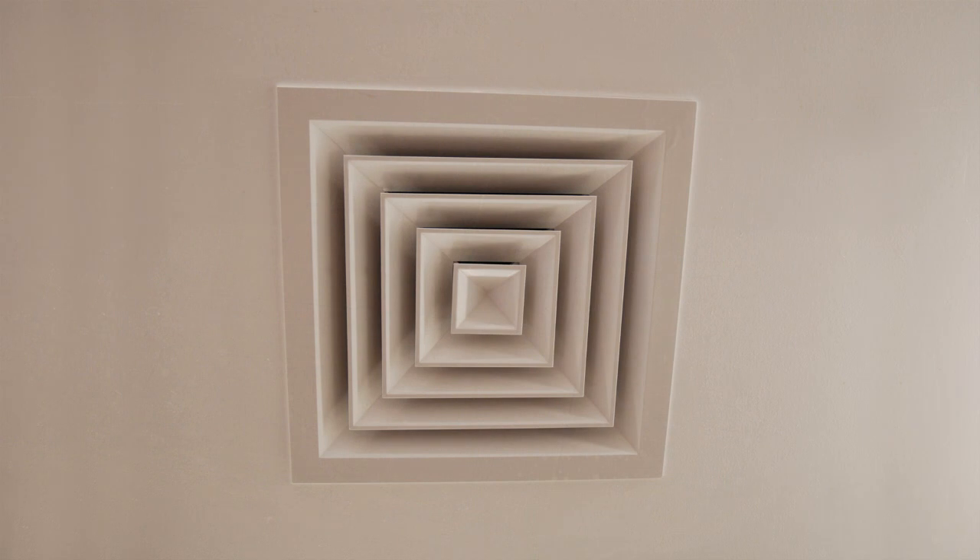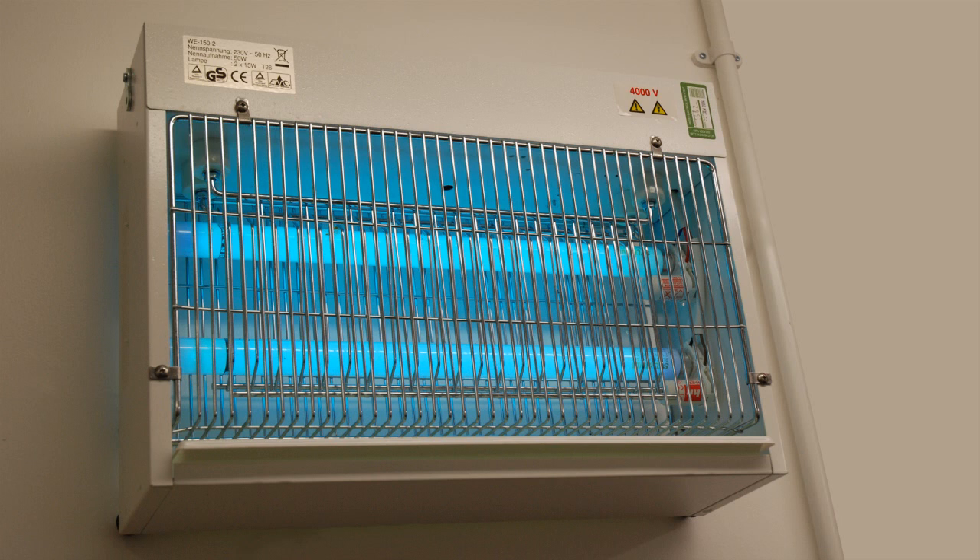This is the vent behind which lies the air filter, ensuring only sterile air is pumped into the room, creating a positive pressure, helping to reduce the possibility of air and insect ingress. A UV light will kill any insects which may break through this barrier.